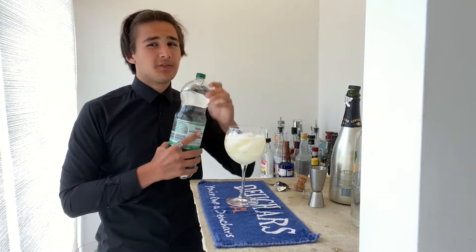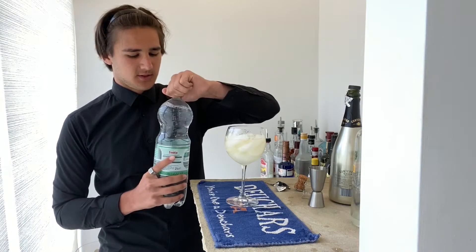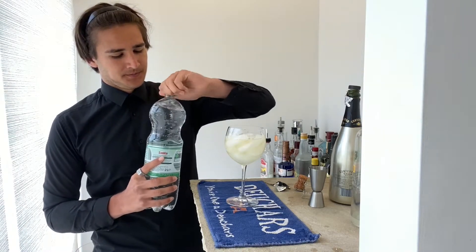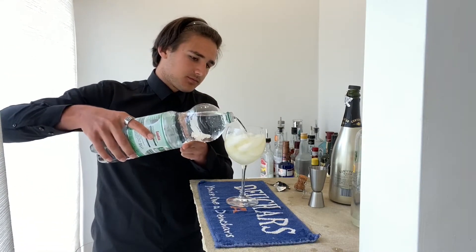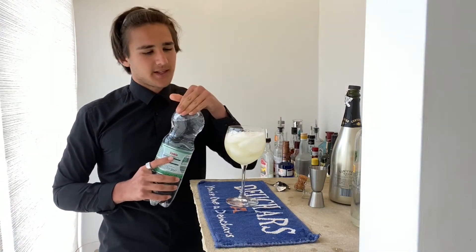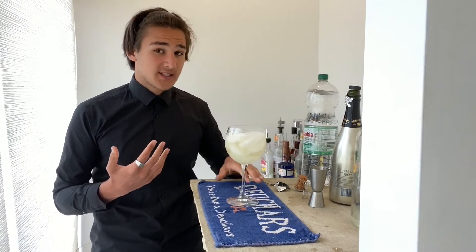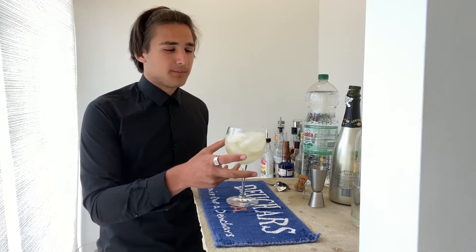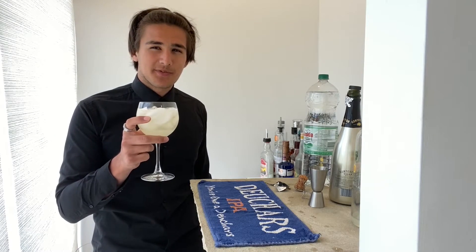Then you just want to top it off with a splash — about 15 to 30ml of your soda water. Just a small splash to give it some extra fizz and take away from the sharp bitterness. You can garnish it with a lemon peel or a lemon twist, but I just prefer it as it is.